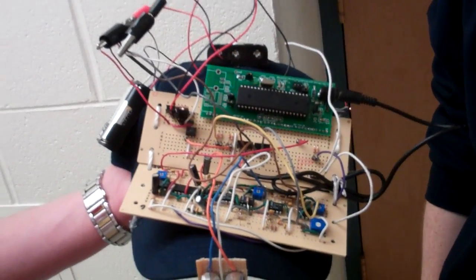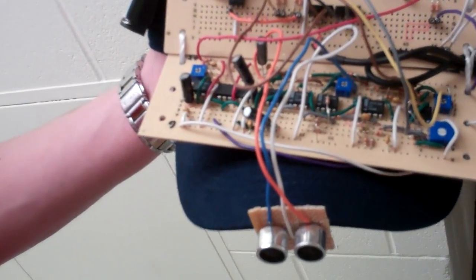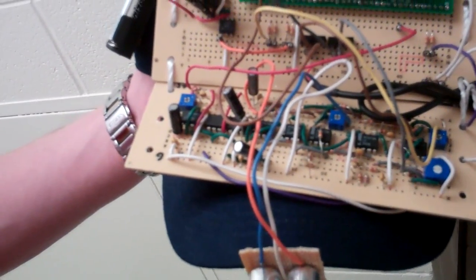Now I'm going to get close enough that you can hear the motor, and then put my hand in front of the sensor so you can hear it. You can also tell when the motor is going by when this LED is lit up.